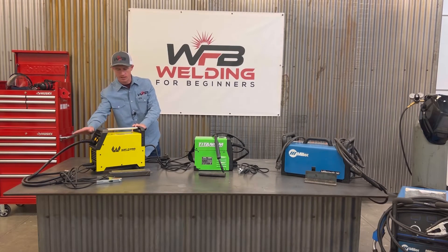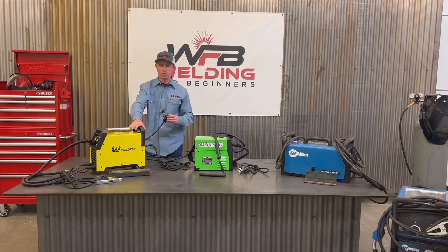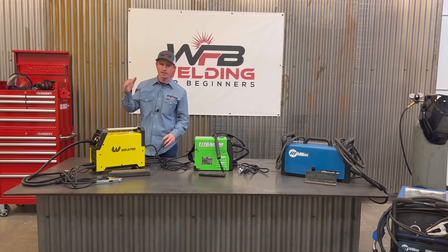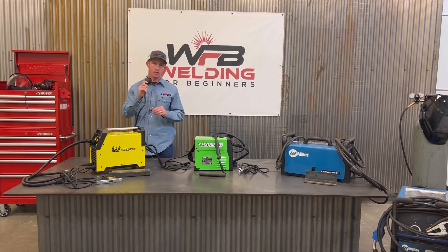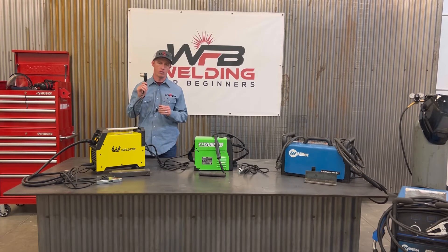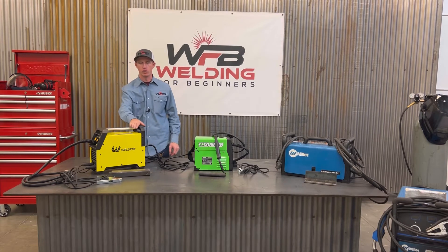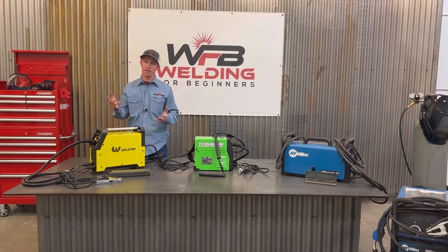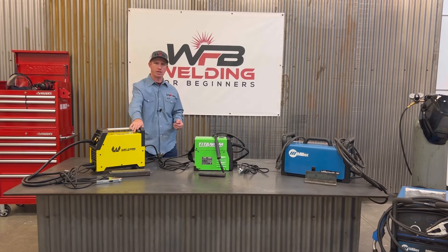The whip is also pretty short, which I didn't like. We also blew a breaker — there's an adapter from 220 down to 110, and instantly when I plugged it in on 110, it popped the breaker. So you have to weld on 220 with this, which isn't very common in a home. It welded really splotchy and kept popping. I kept changing the wire speed and voltage and kept having issues. I tried every setting you could, so I don't recommend this welder.